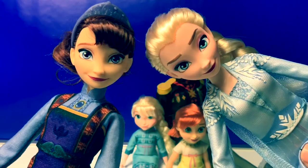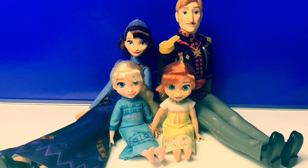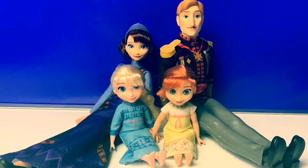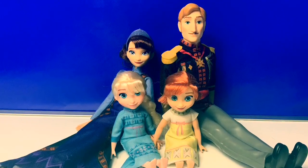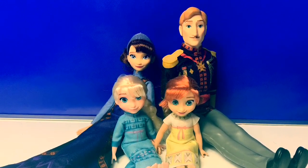The grown up Queen Elsa and Queen Iduna look very similar. Thank you for coming to Fun Toys Mundo. Make sure to click subscribe to see more Frozen 2 toys, and click the bell notification so you can see all the toys and get a closer look. Until next time friends, adios amigos!